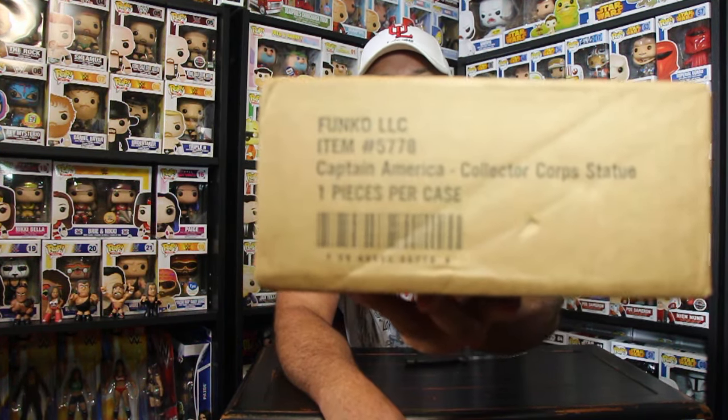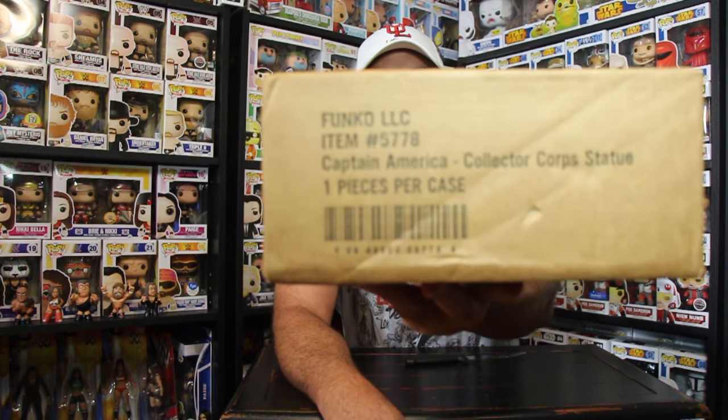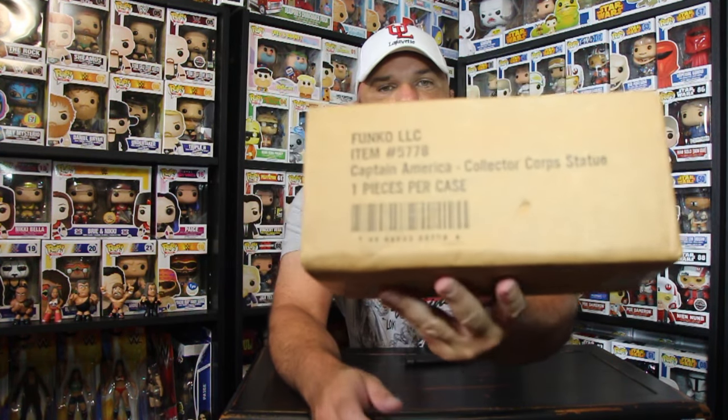And in this box, the gift is supposed to be — because it's on the box, it says Captain America — I don't know if you guys can see that — Captain America Collector Corps statue. Yep, statue. So we are going to go ahead and unbox this and see what it looks like.